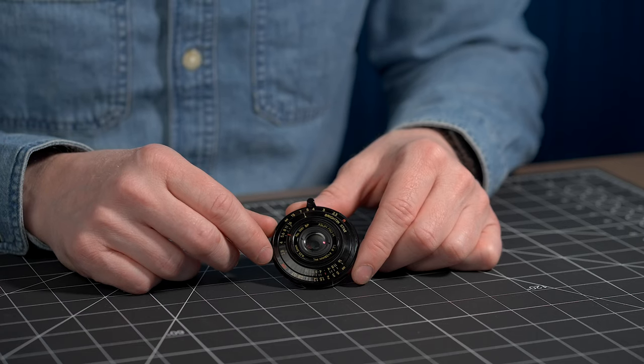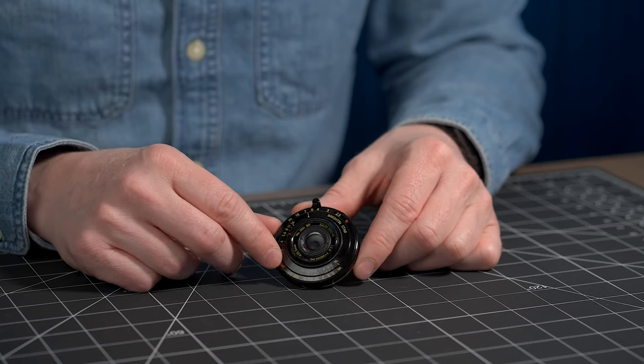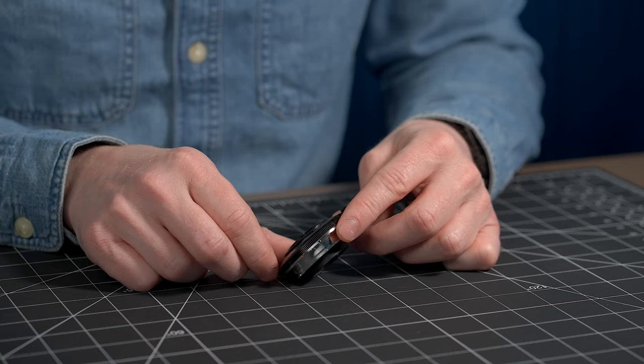This lens has to be the most unique, interesting, and definitely smallest lens I have ever reviewed here on the channel. This is a full-frame lens, if you can believe it — 28mm f2.8. Look at the size of this thing.